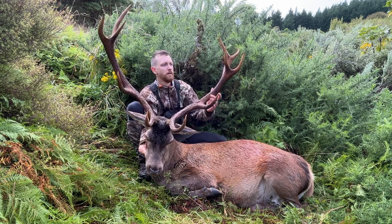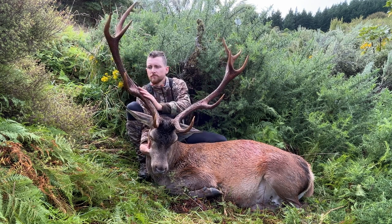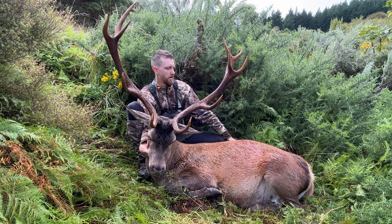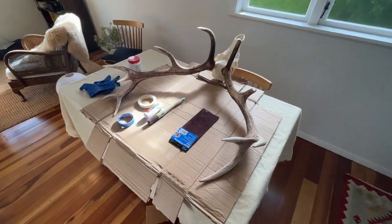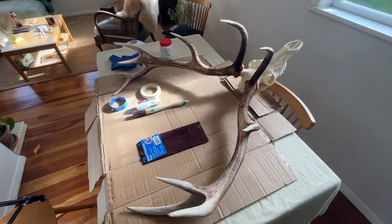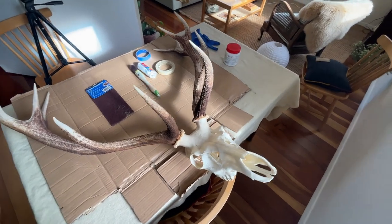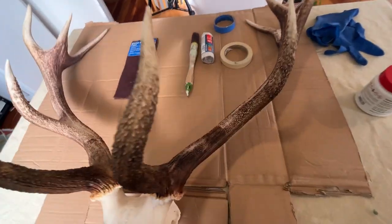Because I shot him so early in the year, just when he was rubbed out and stripping the velvet, he obviously didn't have time to really absorb all the tannins and stuff into those antlers. So when I was cleaning the skull — boiling it, soaking it in water to get it really clean — he lost a lot of the color. Happy with how the skull came out but disappointed that I lost a lot of that natural color.